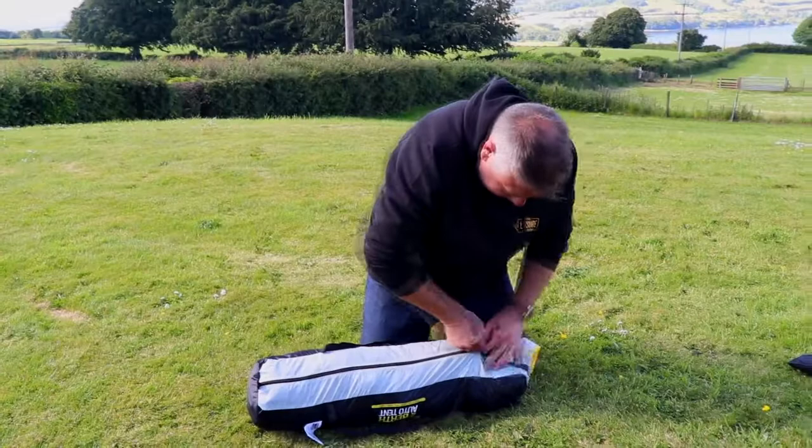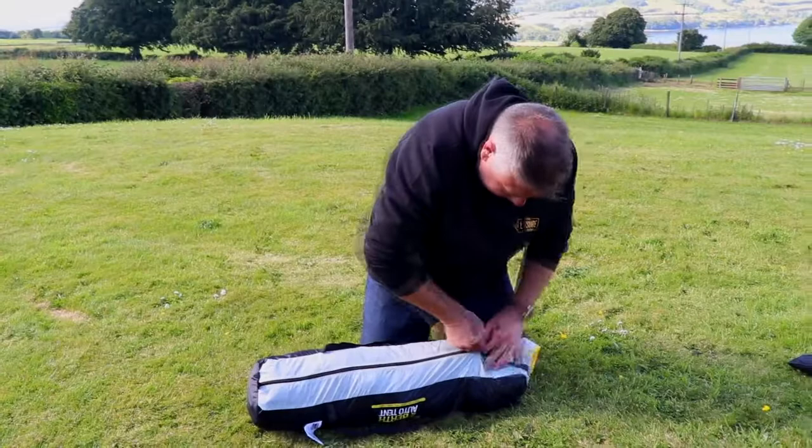The two-berth auto Pop-Up Festival tent from Maypole. Absolutely brilliant.